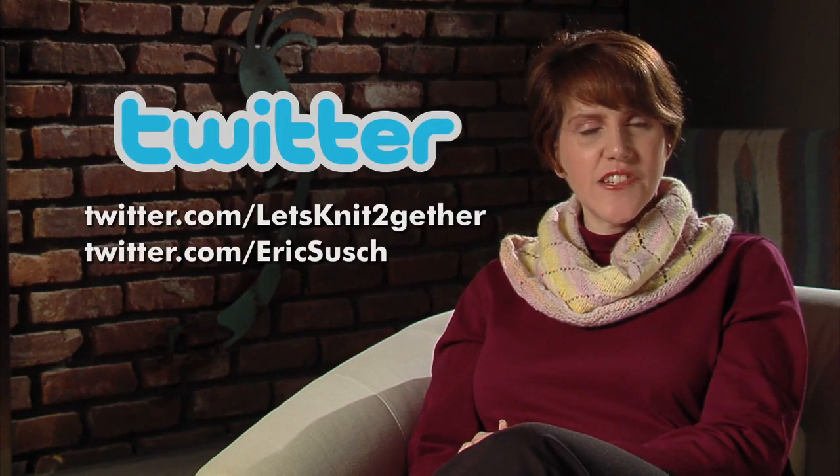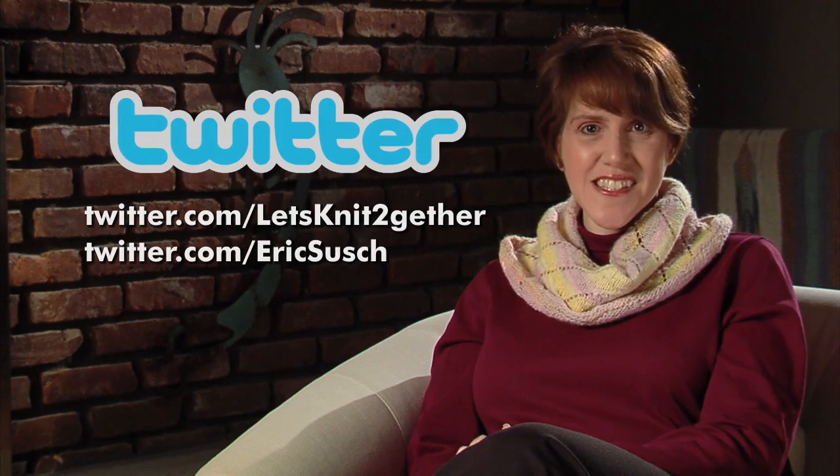You can follow me and Eric on Twitter at Twitter.com/LetsKnitTogether and Twitter.com/EricSush. Bye! See you next time!